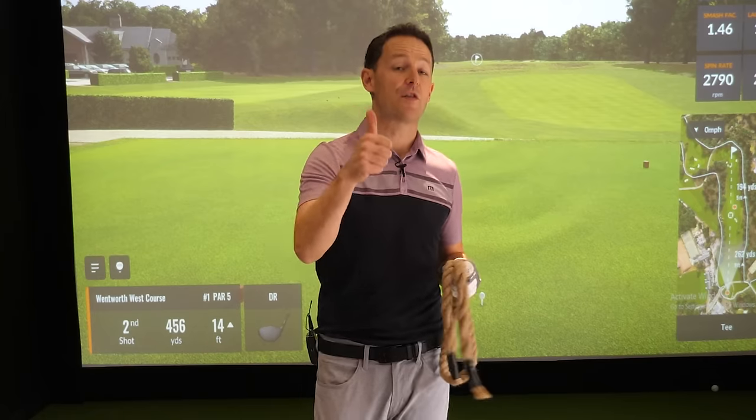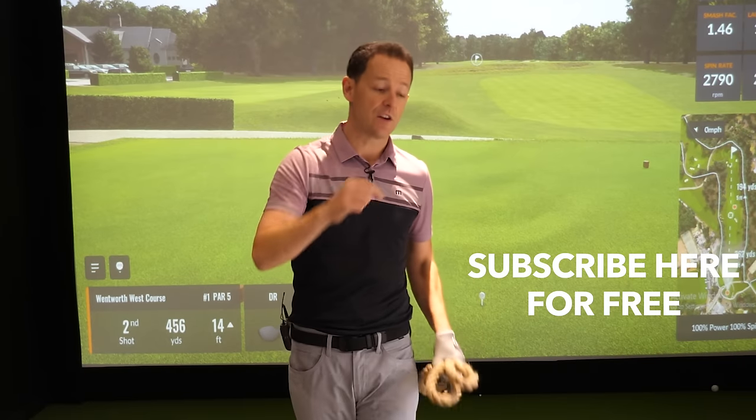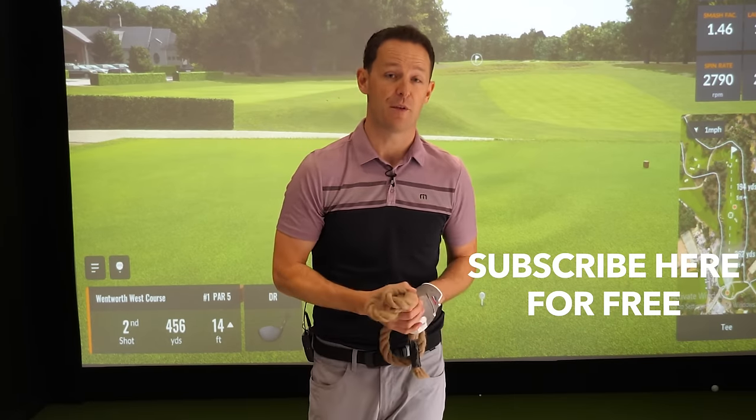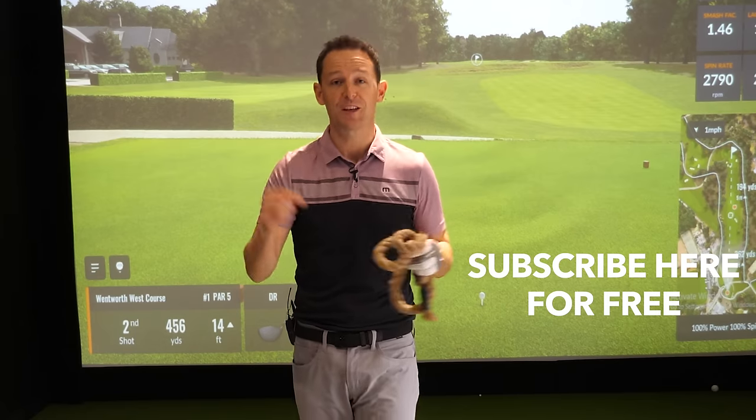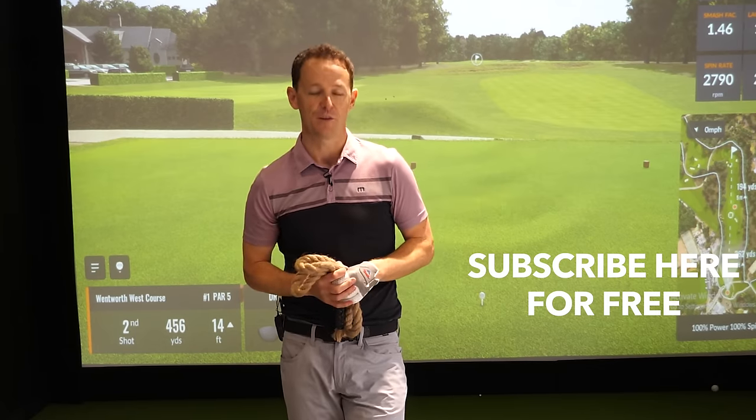Hope you really enjoyed this video. If you did, give it a thumbs up and maybe share it with one of your friends. Remember, there's a free downloadable practice guide in the description box below so you never have to remember a thing. If you're new to the channel, come and join the community so I can give you more videos just like this one. But until next week, have a great golfing week.